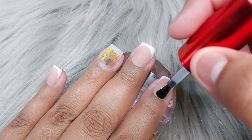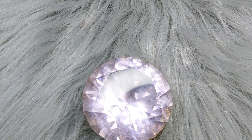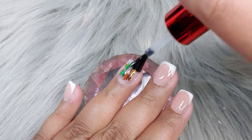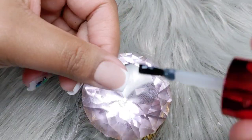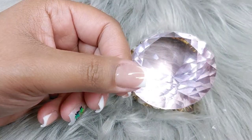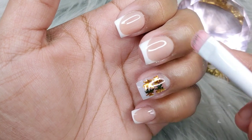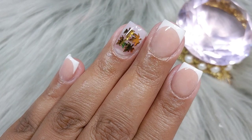I went ahead and buffed them off camera, then cleaned the whole surface with some alcohol and lint-free wipes, and then top-coated them. On my ring finger, I added some green chameleon — kind of like fall leaves green — because I really wanted something there that was popping. I was a little messy with the top coat, so I cleaned it off with a brush and a little bit of alcohol, then popped them in the lamp for 60 seconds.